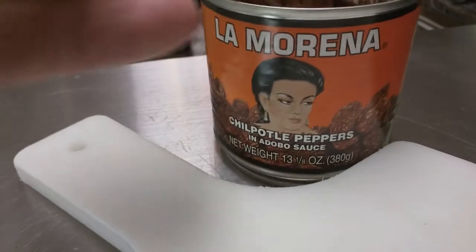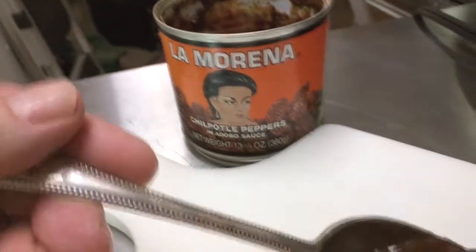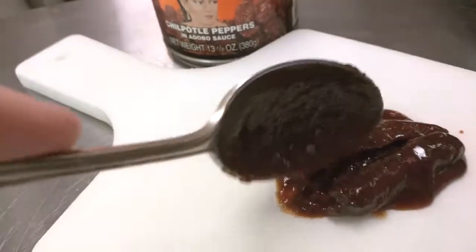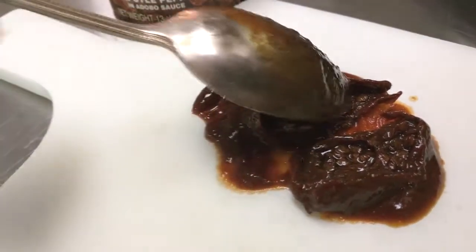Hi everybody, welcome. Thanks for joining me today. It's Nostalgia Day at Bruce Back in the Kitchen. We're going to use my last souvenir from my Mexican restaurants. This is a tin of chipotles in adobo. It's a wonderful product.